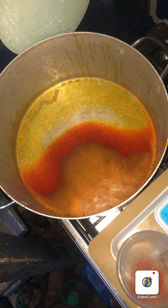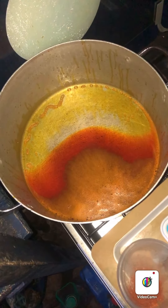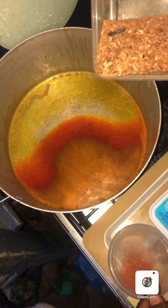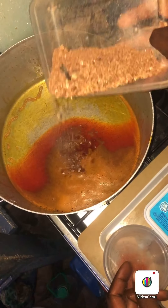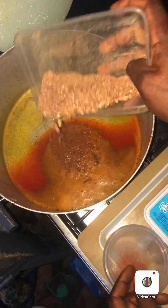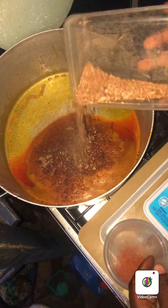So the first thing I will now put in the cooking pot is my crayfish. I put the red oil inside the pot. I will lower the heat of the gas cooker and put the crayfish. The crayfish is going to make this recipe delicious.